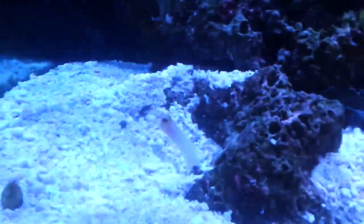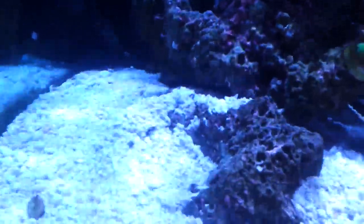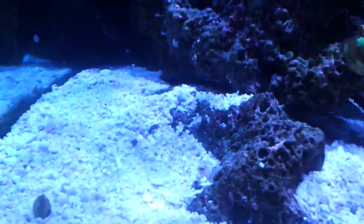I got this guy from a place called Vivid Aquariums out in California. It's a really good place to buy fish from — I hear about it a lot on YouTube. Mr. Saltwater Tank TV's YouTube channel talks about it quite a bit.